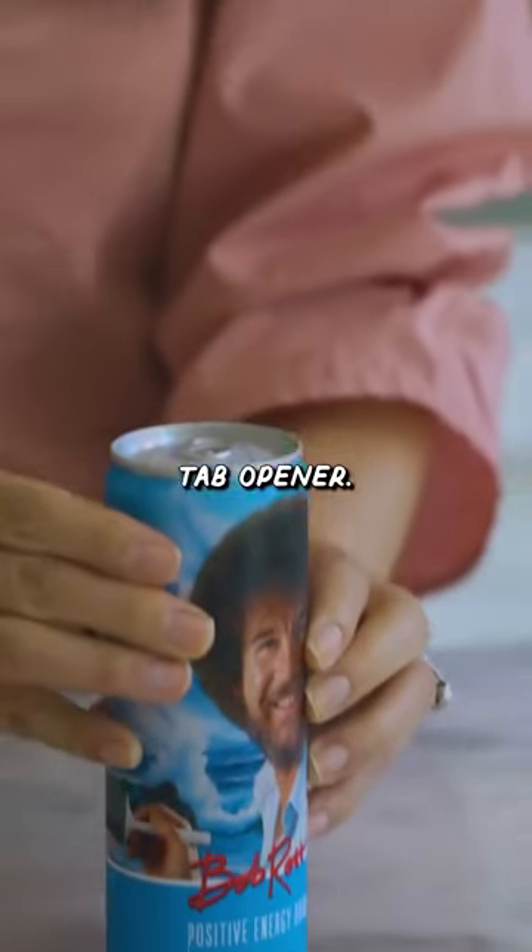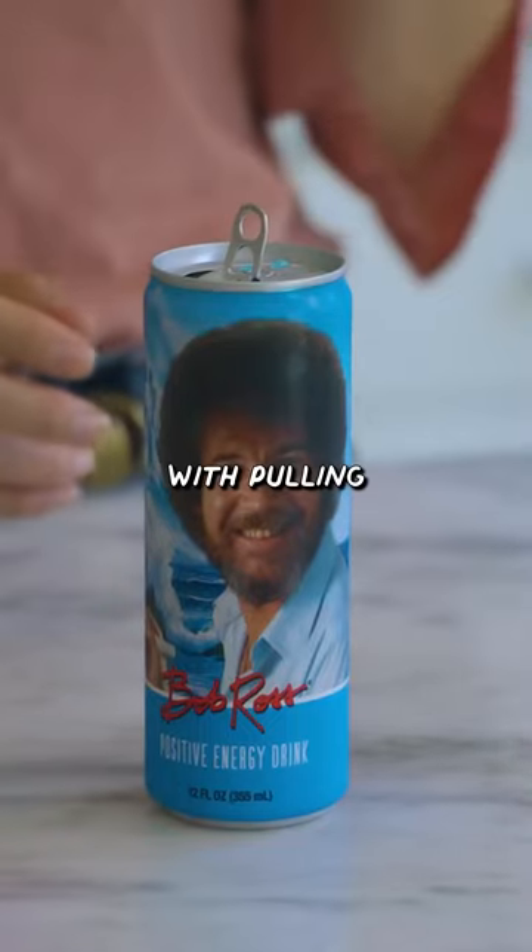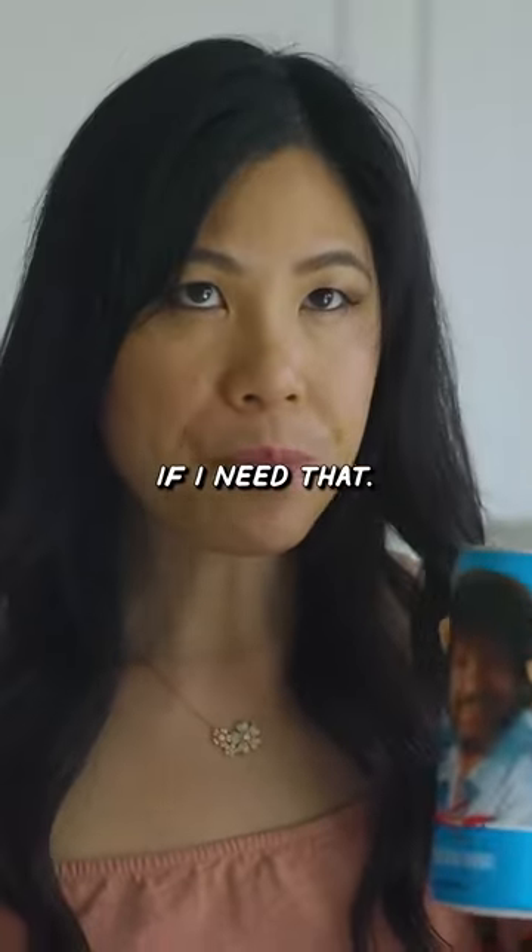Now we got the pop tab opener. Slide it in and then pull it out. I've never had an issue pulling a pop tab before, so I don't really know if I need that.